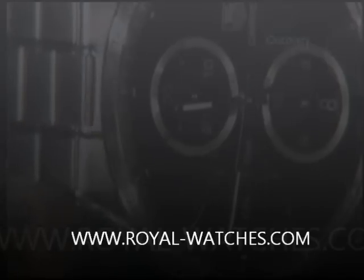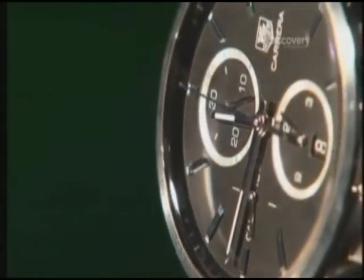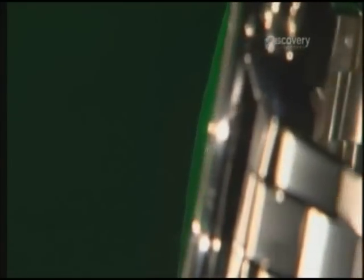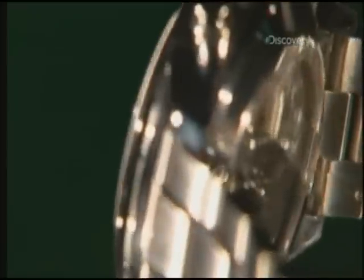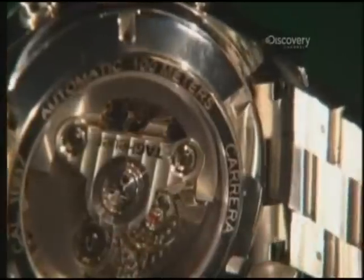A wristwatch has to keep perfect time down to the second, and getting that kind of accuracy comes down to more than the precision movements of the hands on the watch. It also takes an airtight, watertight case that protects all the moving parts and keeps everything working inside. That's why these watches start out as strips of stainless steel.